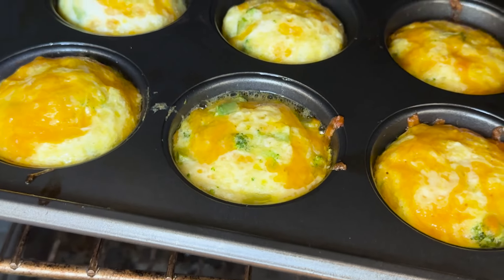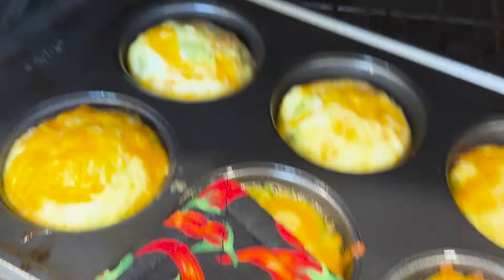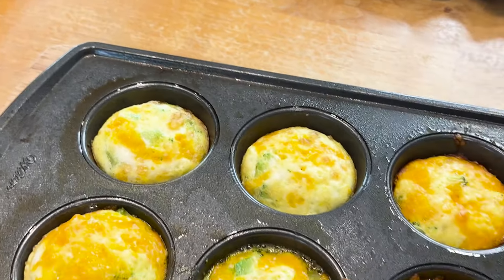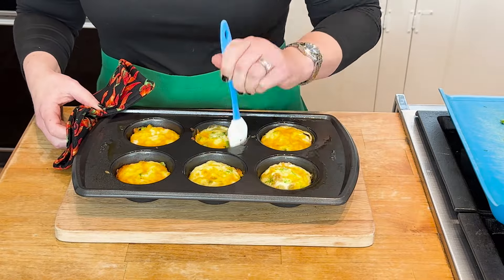Looking for one of the best breakfasts for pre-diabetics? These egg muffins for diabetics are perfect for your pre-diabetes meal prep. They taste delicious and contain simple ingredients. Stay to the very end because I'm going to show you how to include this in your pre-diabetes plan and how it works for weight loss.